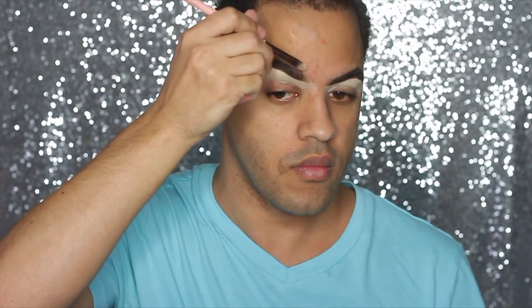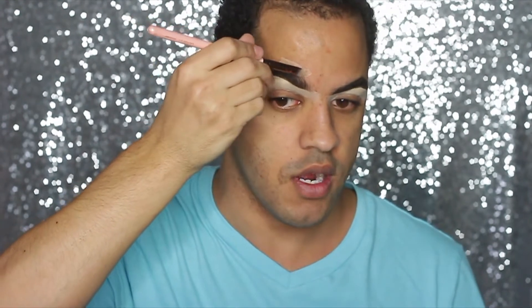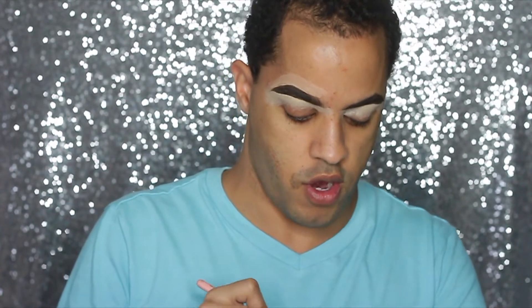I use that to carve the top of my brow. I don't like using concealer to carve the top because it looks like a highlighted brow to me — just very stark. I just enjoy using my foundation for the top of my brow. What do we think of the brow?